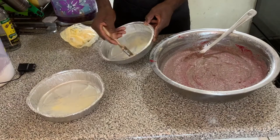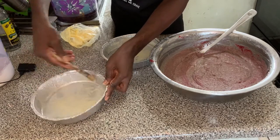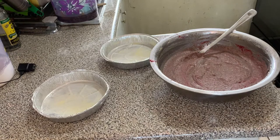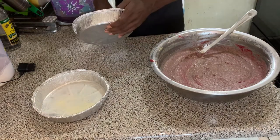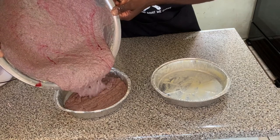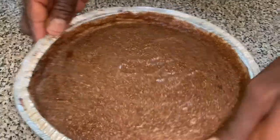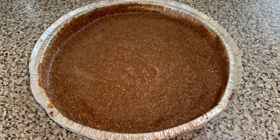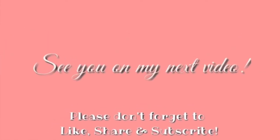With this sorrel fruitcake recipe you can always add more blended fruit — up to one cup. Now it's time to grease our baking tin, pour the mixture in, and put it in the oven. To elevate the rich red color you can add food coloring, but I didn't use any. I also went ahead and added some browning to the sorrel fruitcake. It bakes at 180 degrees Celsius for one and a half hours, and this is the final product. I hope you enjoy this video!